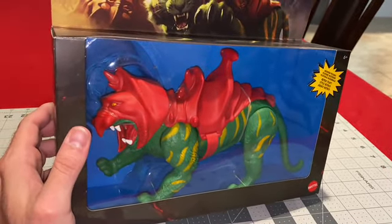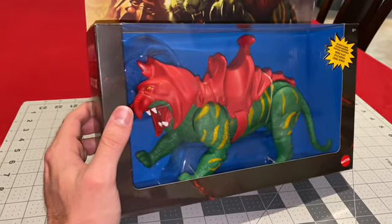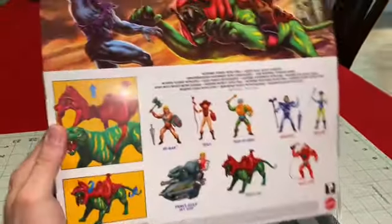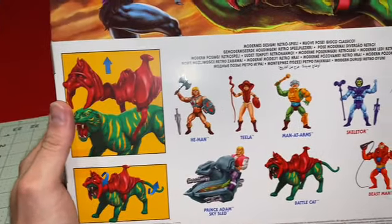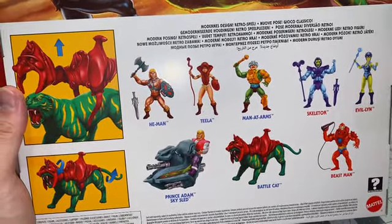My favorite. This one looks a lot more modern, obviously, than the old school one. They did a lot better job on some of the fur effects. There's the back of Battle Cat — love the art. Battle Cat's just all in its hardcore-ness.